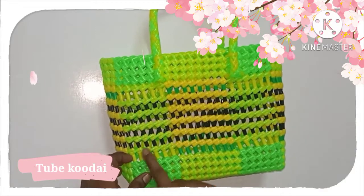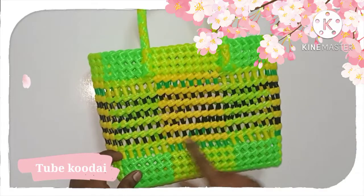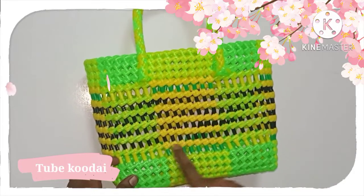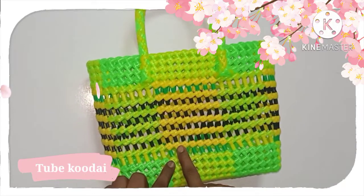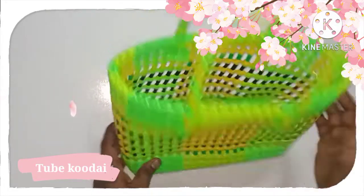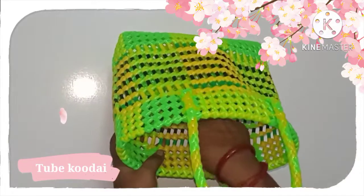That is like this — we are going to make it basic and make it running. I am using yellow color. If you start it, you will finish it full. We will cut it — cut it like this.